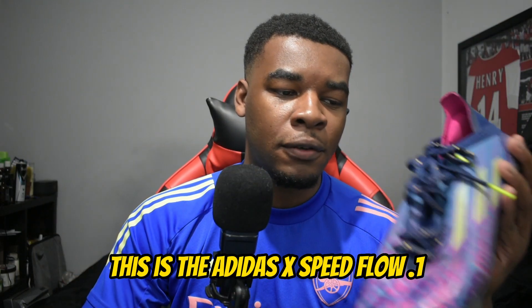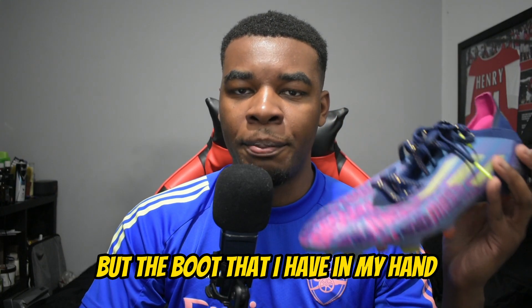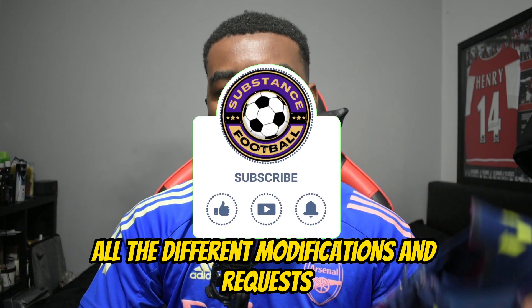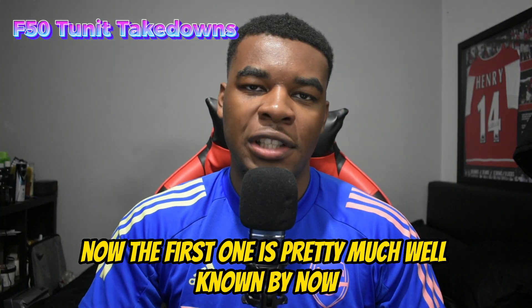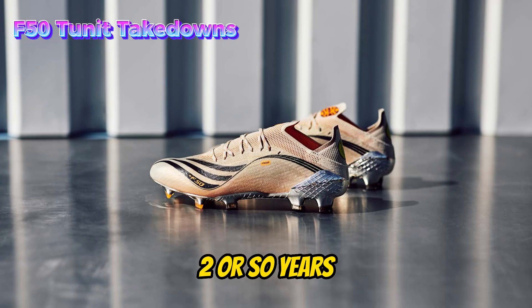This is the Adidas X Speed Flow 0.1 in one of Messi's signature colorways, but the boot in my hand is very different to the one that Messi wears on his feet. In this video we're going to go through all the different modifications and requests that Messi makes to Adidas for his football boots.